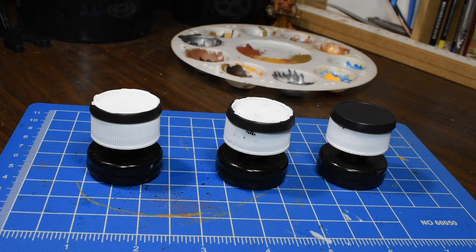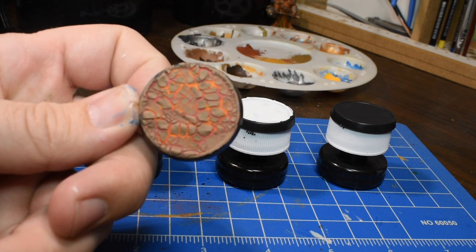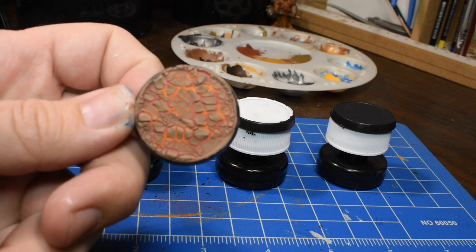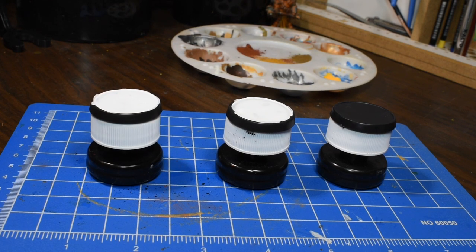In this video, we're gonna look at the quickest, simplest, and easiest way to take these three plain bases and turn them into bases that have cracked earth and a lot of color and personality coming through. You're gonna be able to use that to base your army quickly and easily. So let's get going.